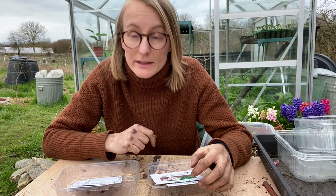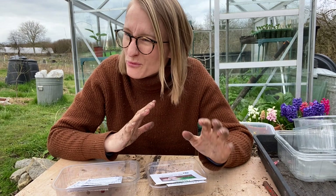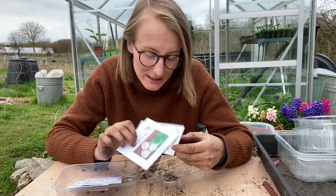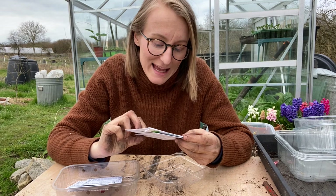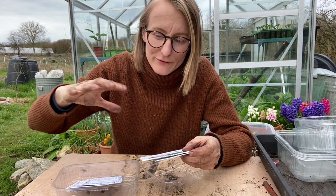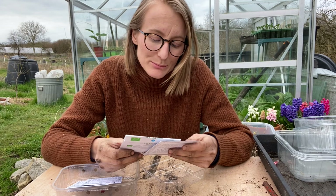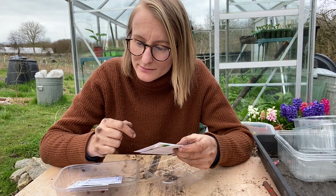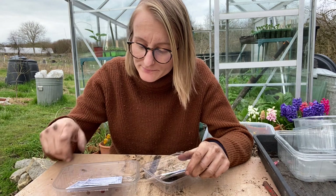Growing celery and celeriac — it's another vegetable where you're playing the long game. Celeriac is maybe not something that everyone's tried, but it is really, really gorgeous. It is a root vegetable — a swelling of the root sitting sort of in the soil, half underneath and half above. It is absolutely divine roasted — one of the best additions to a roasted tray of vegetables, alongside parsnips. It's one of my favourites.